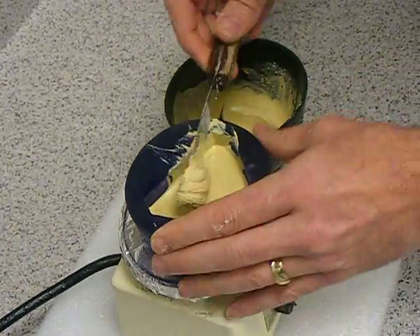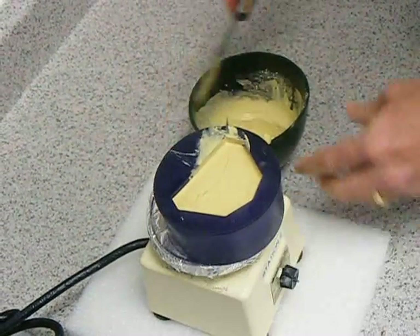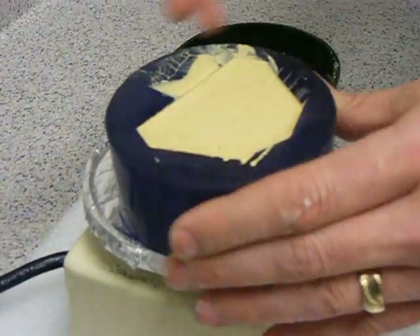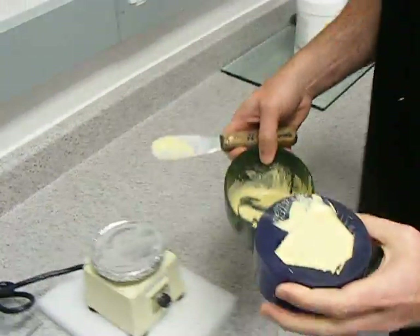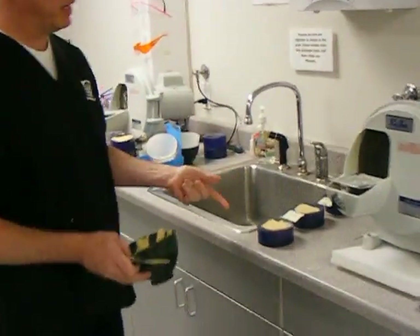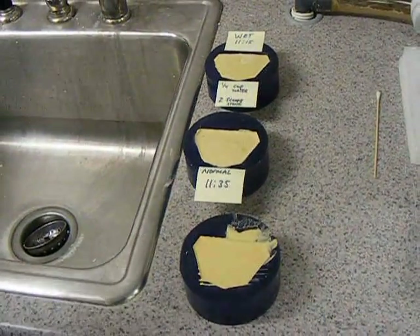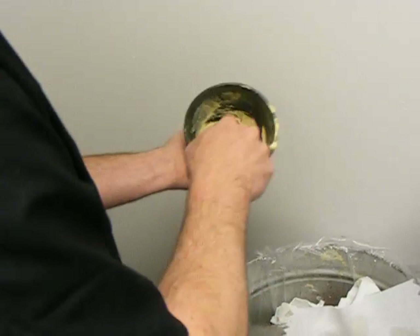Fill it all the way to the top and level it off. Turn off the vibrator, then come over and just lay it down on the counter. Wait for it to set — it should take about 30 to 45 minutes before you get a real hard set, and it won't scratch with your fingernail. All the excess stone, come over and just scoop it out of the bowl and put it in the trash can.